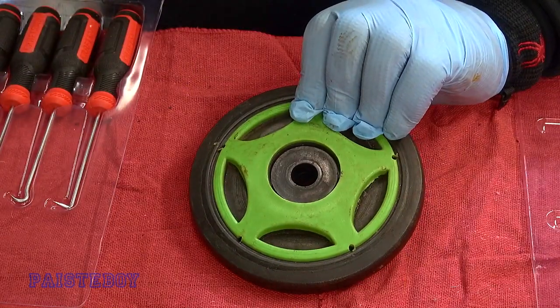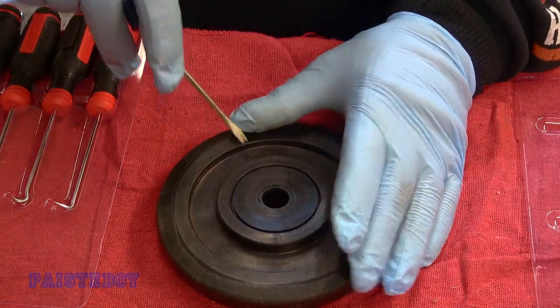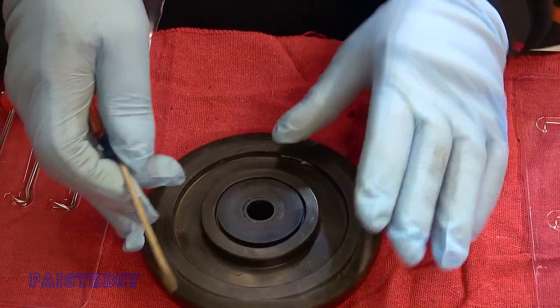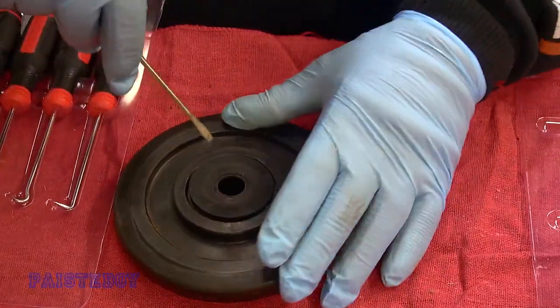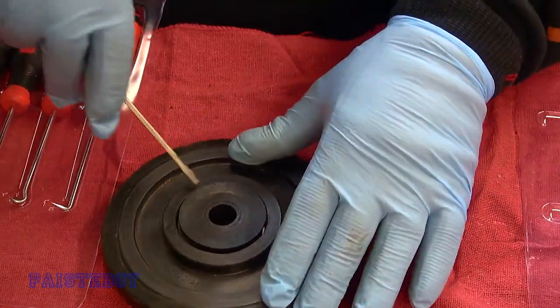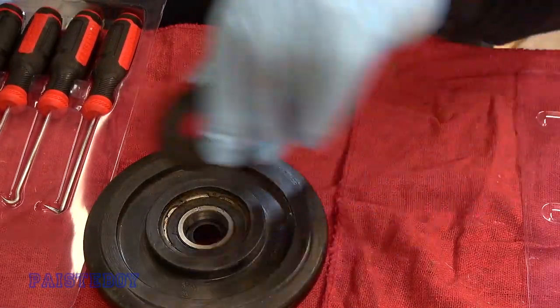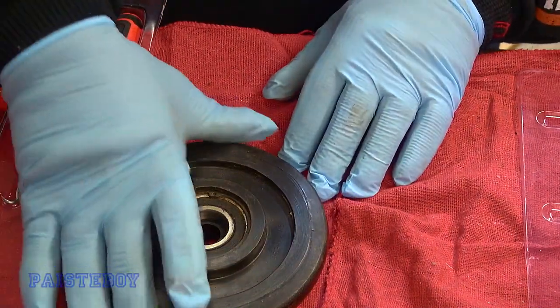The first thing we need to do — there's going to be a little cap on this one. Yours may not have that, but it's got to be removed, so we're going to do a little prying on each side until we get it out. You don't want to just force it on one side — you could break it. That's all you need the little screwdriver for.